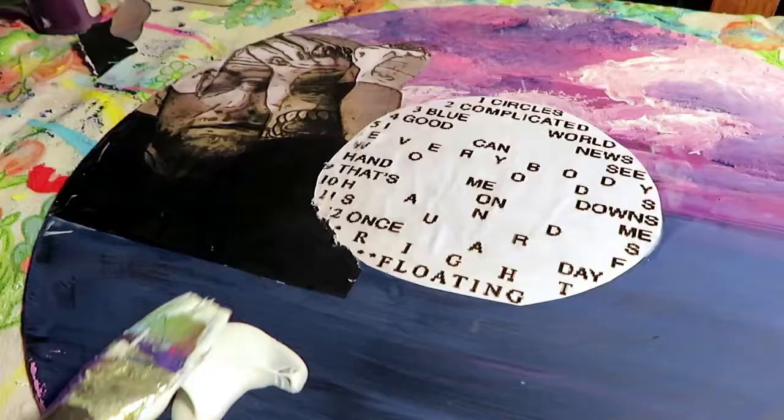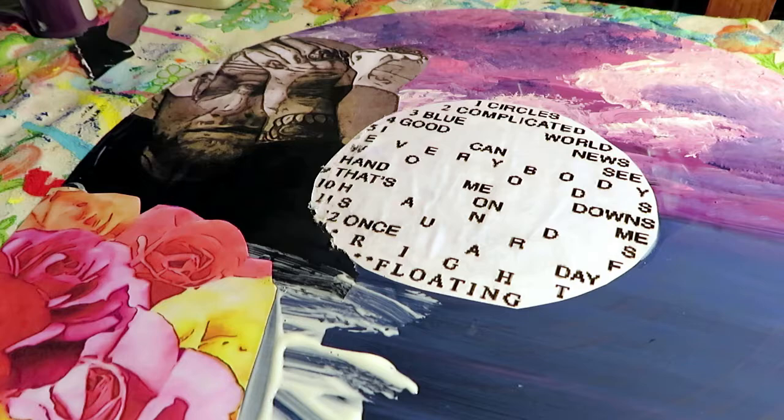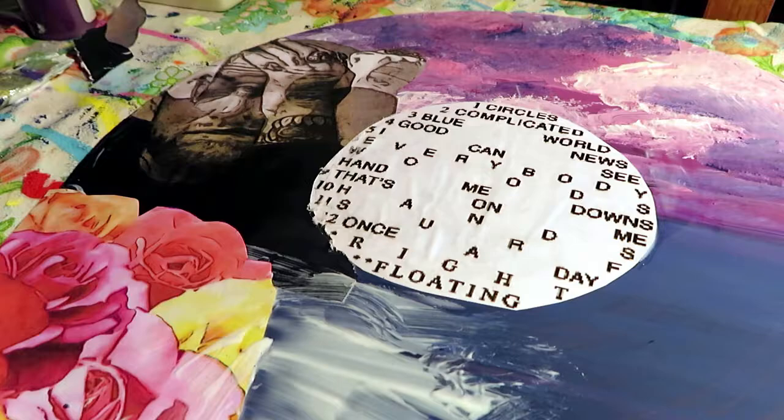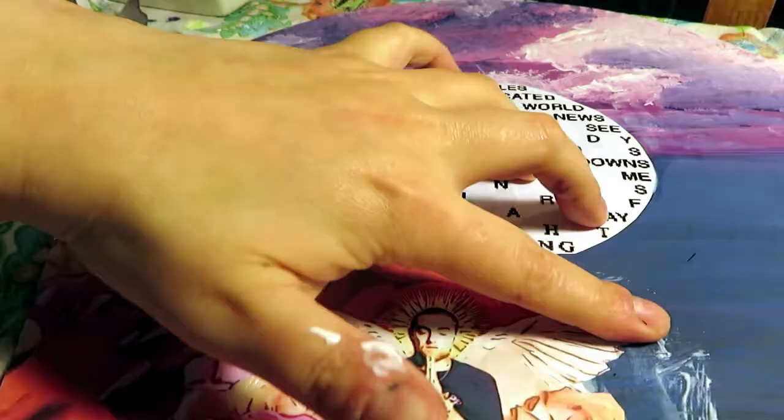It's become a huge part of my art. Any images you see here I design them online — it's probably the more tedious part of the whole process, but it's perfect to be able to print them out and showcase them in a collage, mixed-media kind of way.